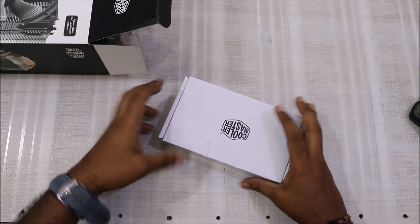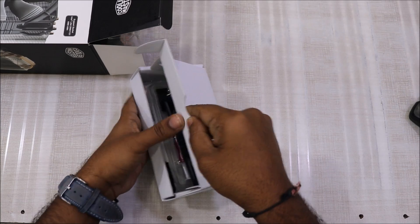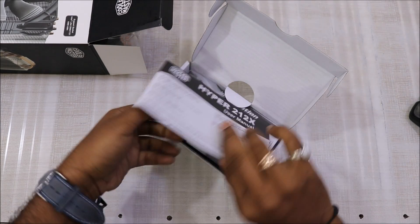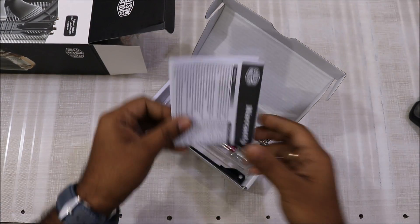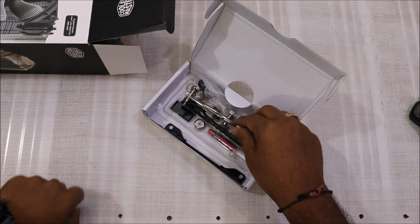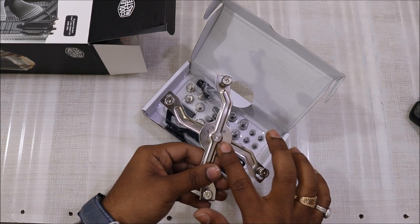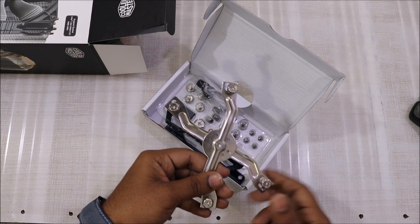On the top we get a box containing a lot of stuff — a user manual showing how to install it, and a bracket that is required to connect the heatsink to your motherboard.